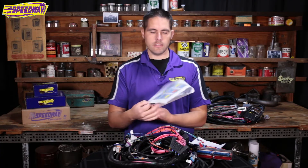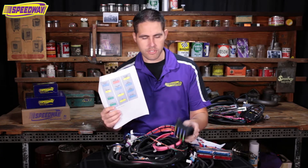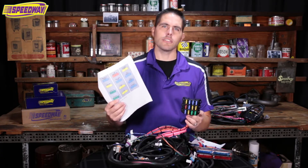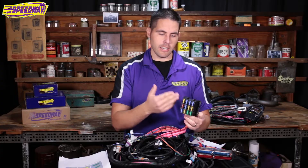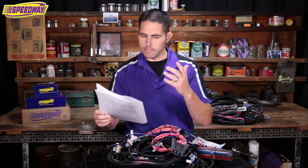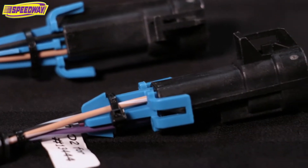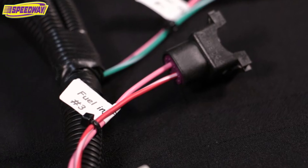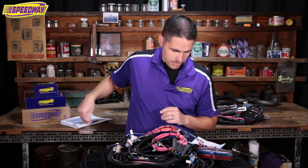On the back side of the manual is also included what all the fuses do. Most standalone harnesses guys build just use three or four fuses, but this one breaks it down so if you ever have an issue you know where it's at — everything from your fans to your fuel pumps to your trans to your coils to your fuel injectors. They're all broken down separately in this block, and that's what makes this kit awesome.